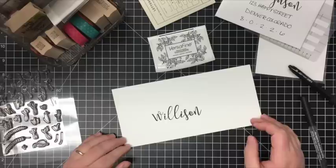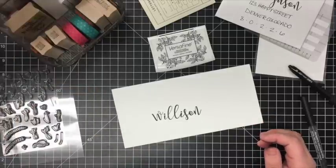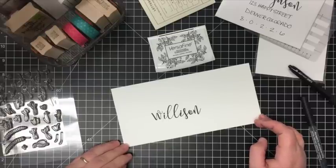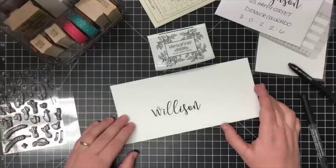If you head over to my blog, there are details for a giveaway from Concord and 9th. If you have questions, definitely email me, and head over to Concord and 9th to check out their amazing stamps. Thanks so much for stopping in today — have a great day!